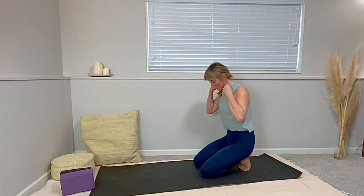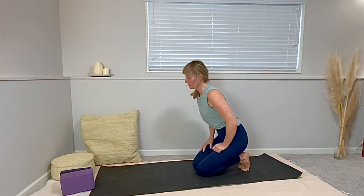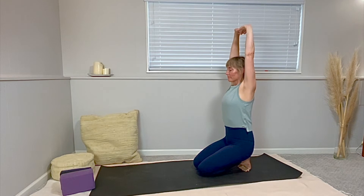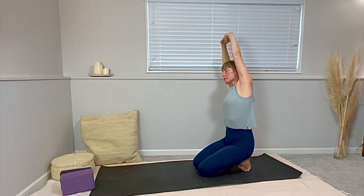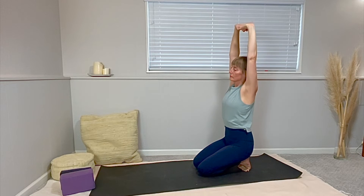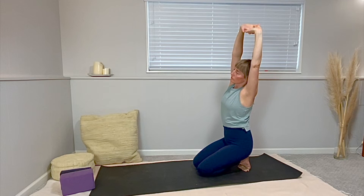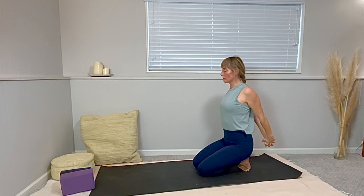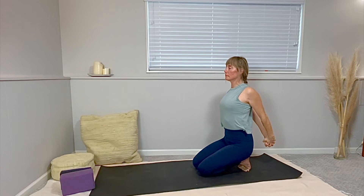Option for toes tucked, or option to sit on your bum if this is not working for you. Lace your fingers, flip your palms up — we were already here earlier. And a little side bend over to the right, deep breath. Come up through center and tip your arms to the left now. Breathe into the right side. Root both sitting bones down. Lower your hands and interlace them behind your lower back. Lift your laced hands off your bum and lift your heart as well.